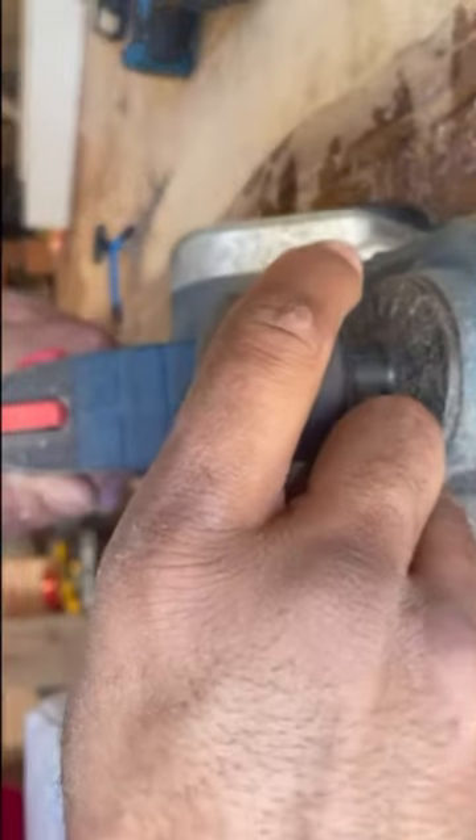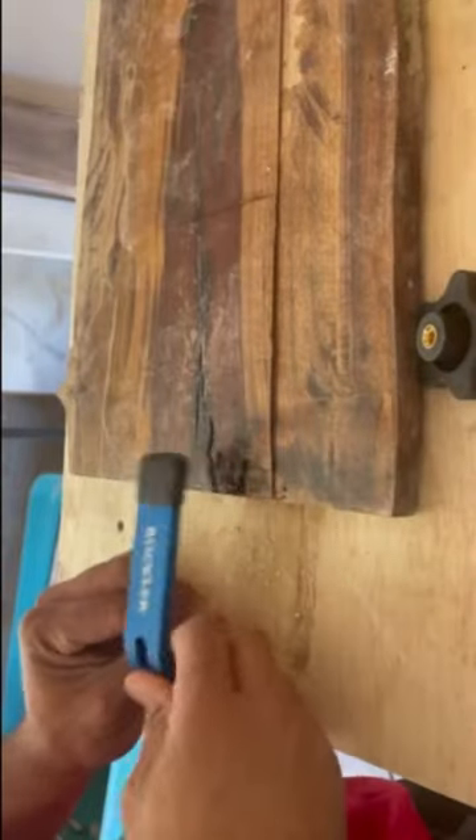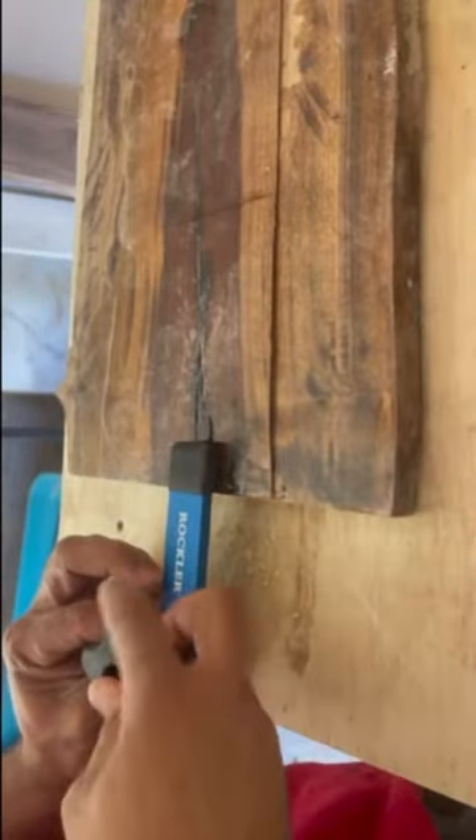You'll see here that I used one of these clamps from Rockler Wood Co. to basically drill a hole in the table wherever you decide. Then I come up with the thread screw there, and you just clamp it down and make it tight.